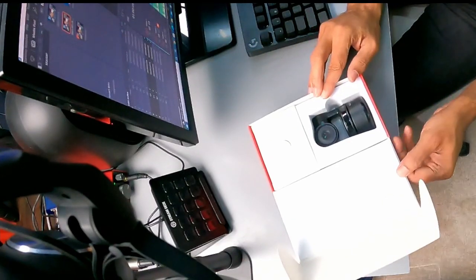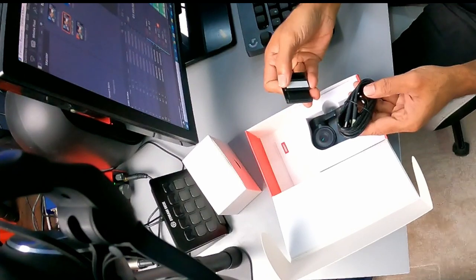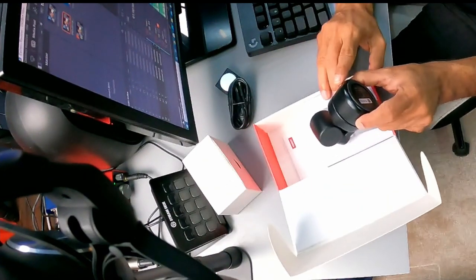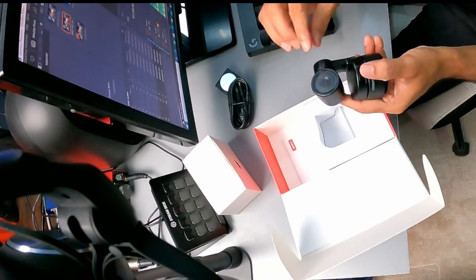The Opsbot Tiny comes in a tiny package. Inside is the device itself, a USB-C cable, and a magnetic holder to place the camera on top of your monitor. The camera has a quarter-inch thread at the bottom to allow tripod mounting, which makes sense since the device is quite heavy.